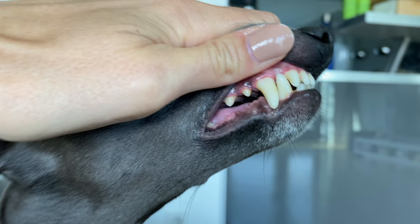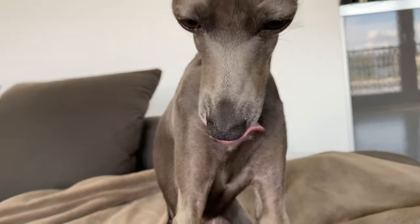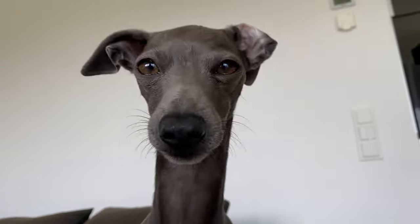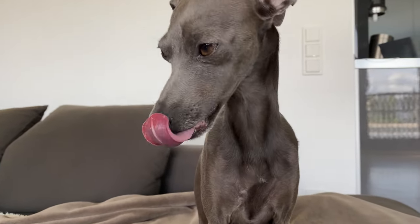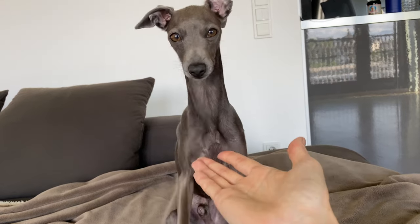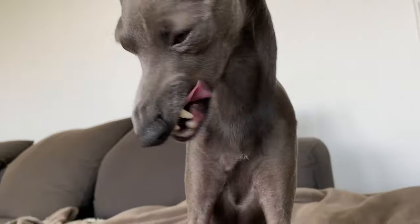So this is the result — not too bad, considering Nello is over three years old. We always brush Nello's teeth once a week. Of course it's better if you find the time to do it daily, but it depends on your dog — how fast they build up plaque and how much it is necessary. I recommend finding a routine that works best for your dog and always sticking to it.